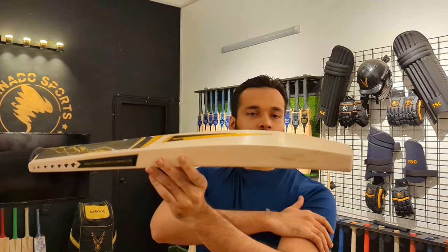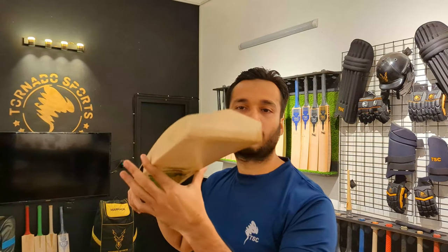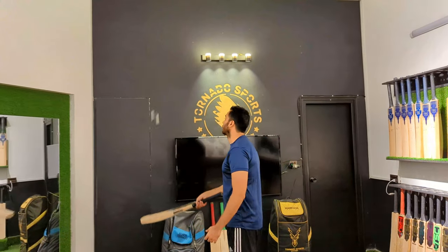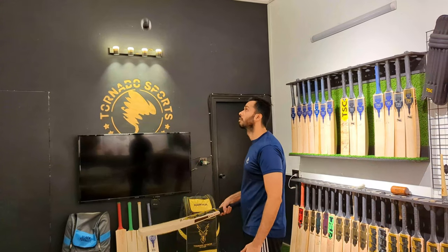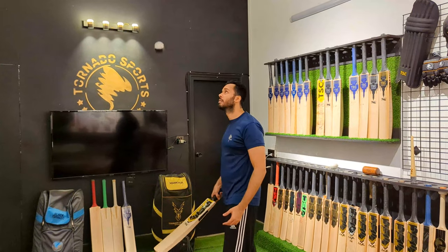If you look at the spine, it's full — a full spine. It's a thick toe. If you look at the bottom, it's very full. Minimum concaving at the bat. It's a full spine — it's beautiful.